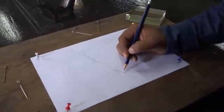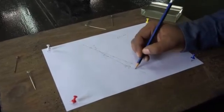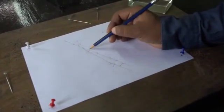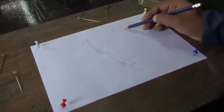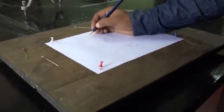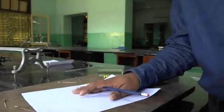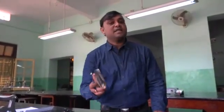Looking closely at the experiment: this is the incident ray — it bends inside the glass slab and finally comes out. This is the original ray we have drawn to find the lateral displacement. Angle i is the angle of incidence, angle r is the angle of refraction, and this is the emergent angle. You will find that angle i equals the emergent angle, and the length between the two rays is the lateral displacement. You have to repeat this with a 45-degree angle as well.